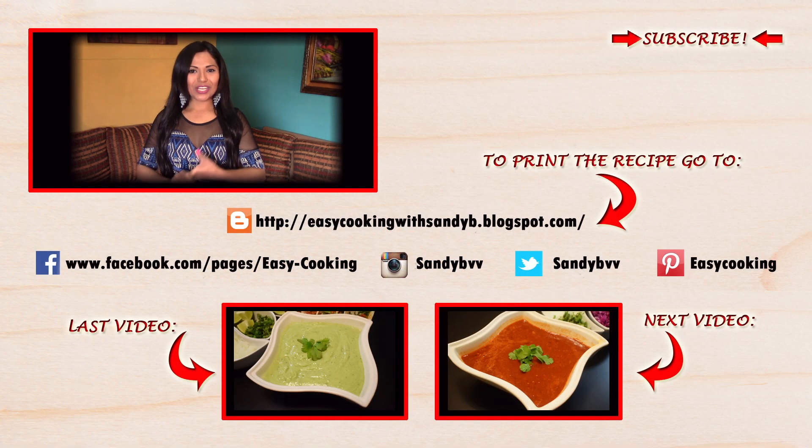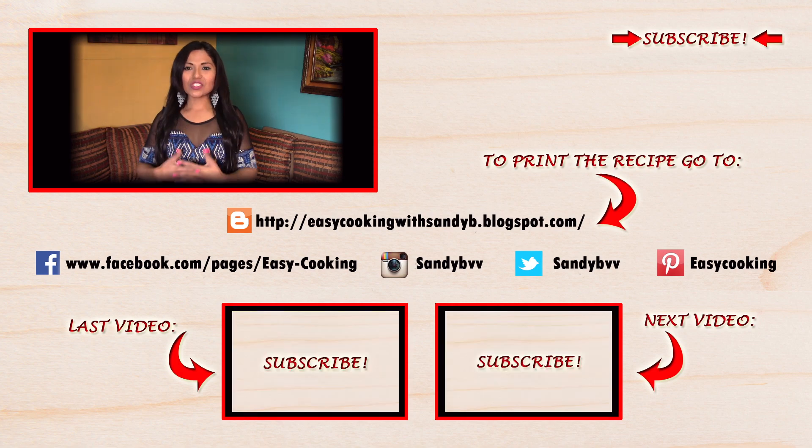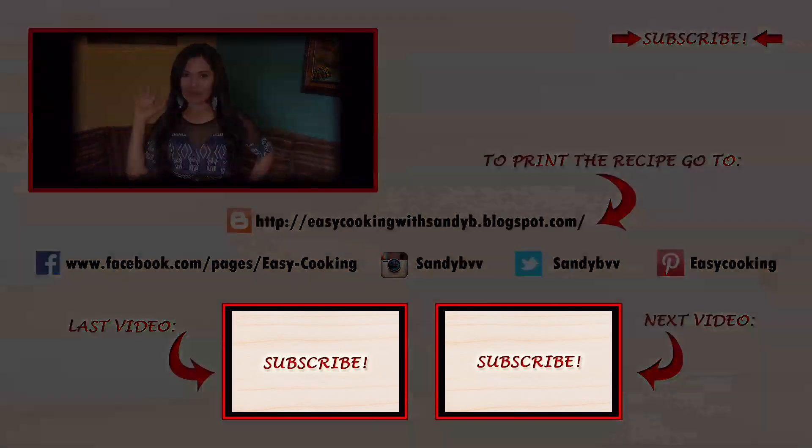To print this and other delicious recipes, don't forget to visit my blog — the link is down below. You'll also find me on Facebook, Twitter, Instagram, and Pinterest, so all the links are down below. Don't forget to subscribe to this channel to be notified of future updates. Thank you so much for watching, and I'll see you next time, bye bye!